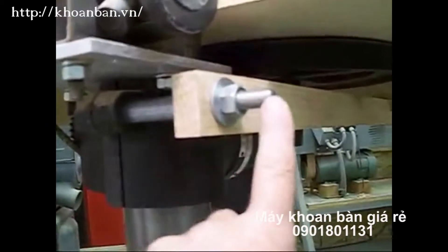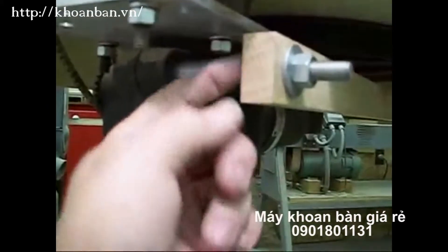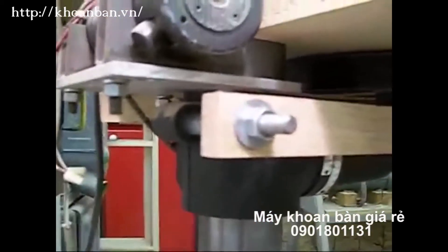Obviously you're going to drill the hole first to go over the all-thread. But that would allow you to bump it up to the nut where you can mark it out. It probably took me a little bit over an hour to tinker with this, but it works fine.